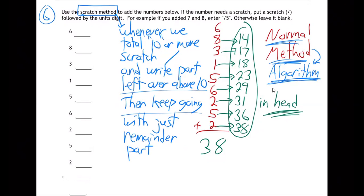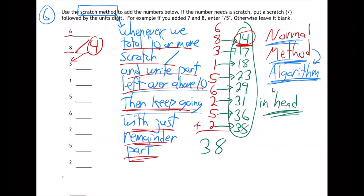So here we go. Six and eight makes 14, just like we put over there. Whenever you hit 10 or more, scratch — so I'm going to put a scratch — and write the part left over above 10, which is four. That scratch-four is kind of like a 14; the scratch is like the one. So the scratch will remember the one for us, and we can forget about the 14 and just go back to the four. Four and three — you just keep going with just the remainder part.